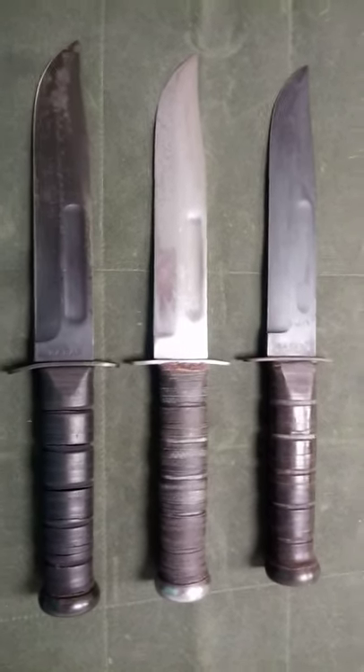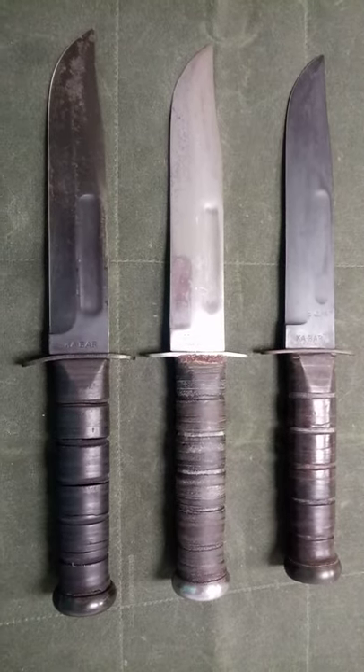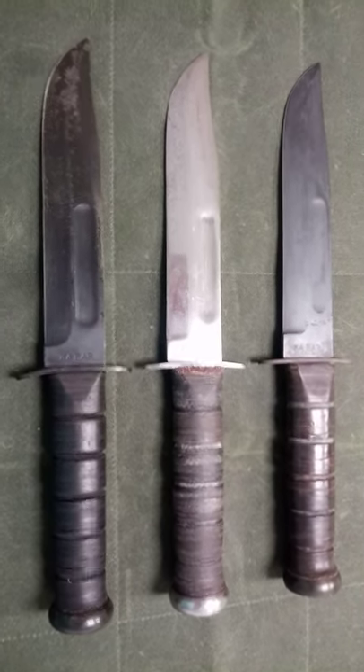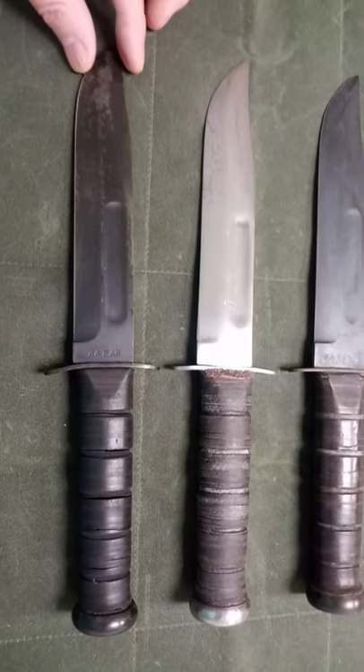Hi, welcome back to my channel. I'm going to take a look at the World War II knives today, and these are the K-Bars. Just remember folks, if it's not stamped K-Bar on the blade, it's not a K-Bar.